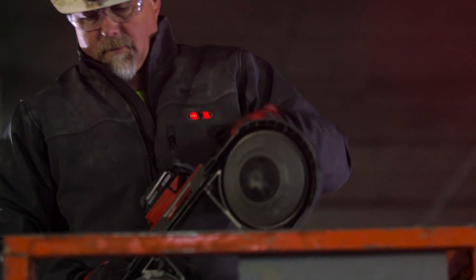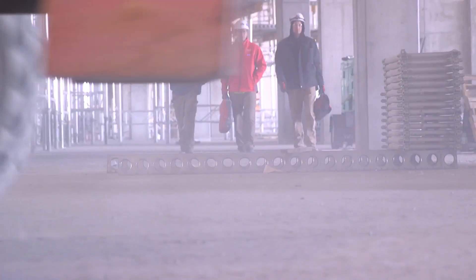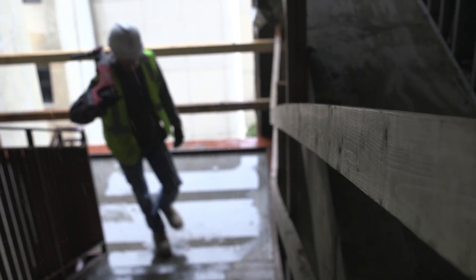Working out in the elements can be grueling. Your gear is the only thing standing between sub-zero temperatures and finishing the job on time. Milwaukee Gear combines innovative technology, performance materials, and tradesman-focused designs to thrive in the toughest construction environments.